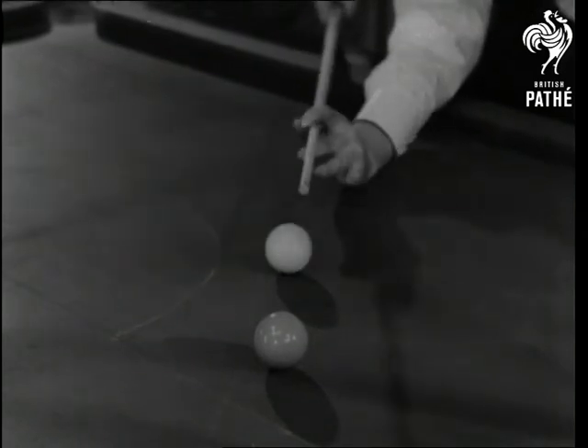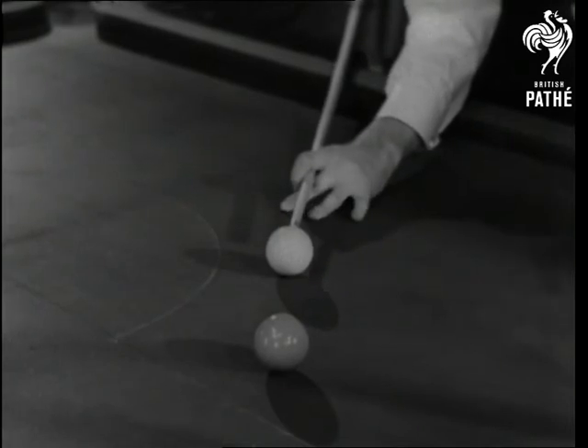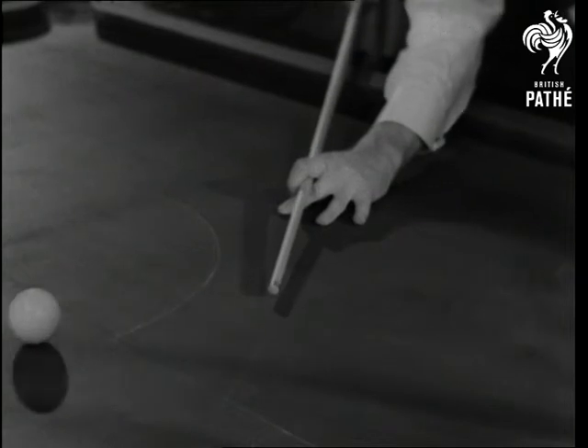When making my bridge for a screw stroke, I always place the cue between the first finger and the thumb, this giving me greater power over the cue for this class of stroke.